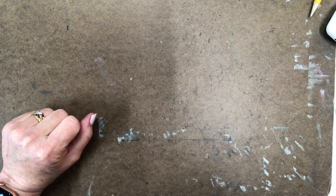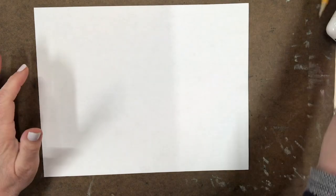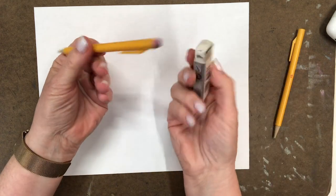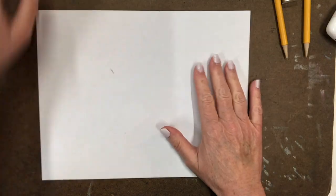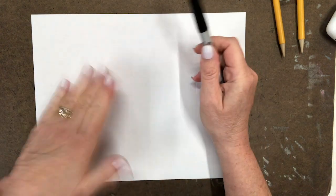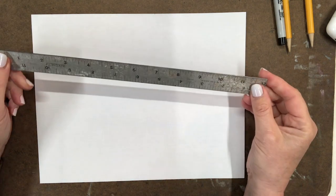You will need paper — I'm grabbing a piece of printer paper because my guess is everybody has that. If you have nicer paper, use it for your final project. You'll need a pencil with an eraser, or a separate eraser. I have a marker — a Sharpie ultra fine tip — because we're doing precise geometric drawing.